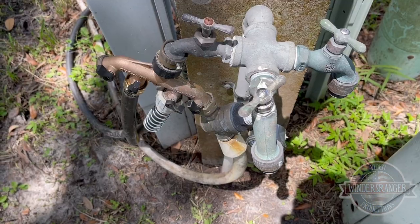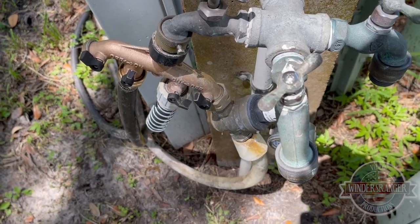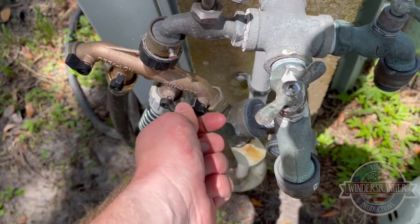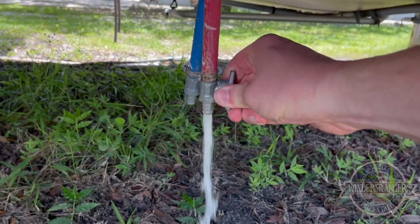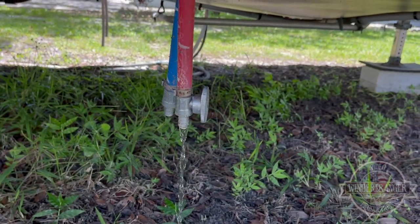Let me go shut the water off. Alright, shut the water off. Check. Low point drain. Check.